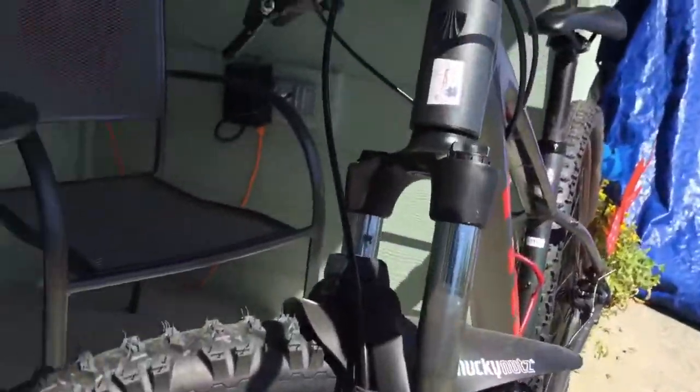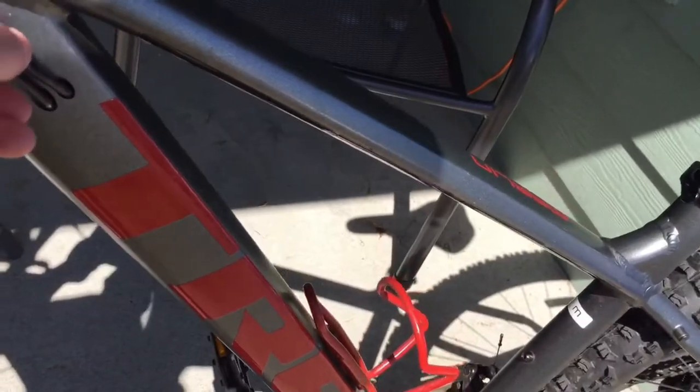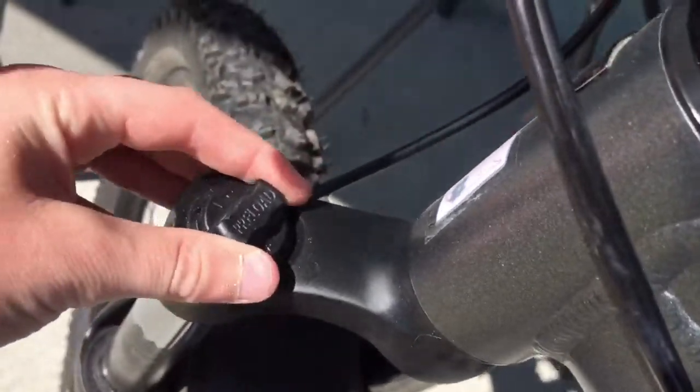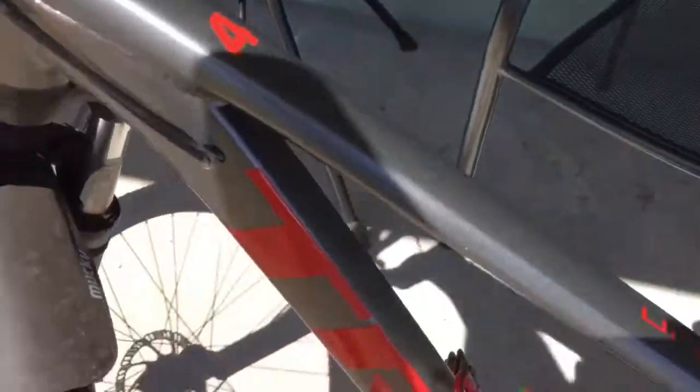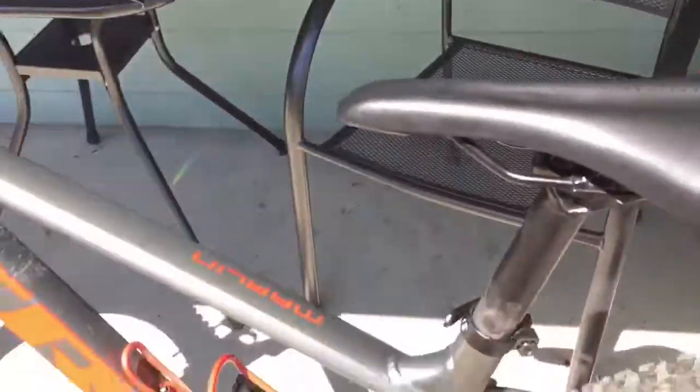It's got internally routed cables, which is very nice — I like that about the Marlin 4. You can pre-load the shocks however you want depending on how you like to ride. I have them all the way squishy since they're not the nicest suspension. That's what works for me because I do a lot of downhill.